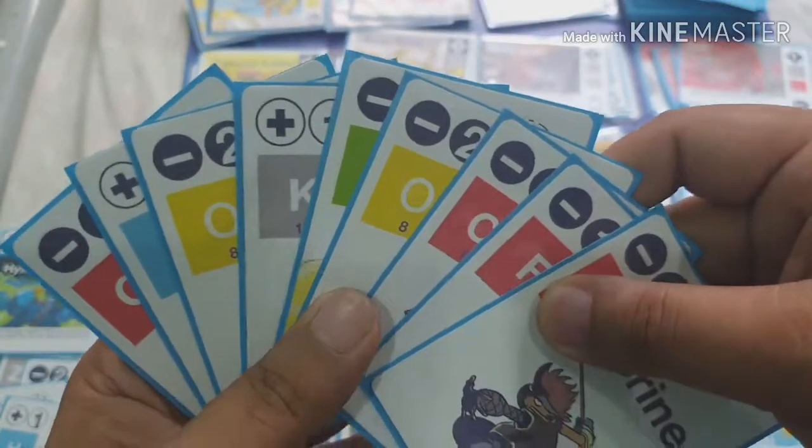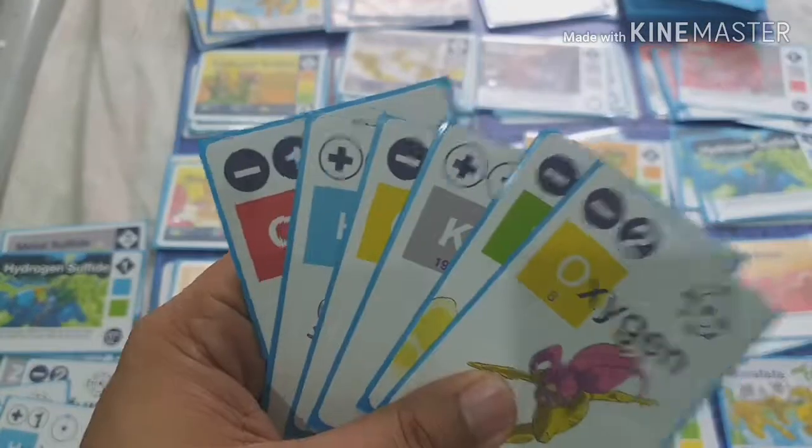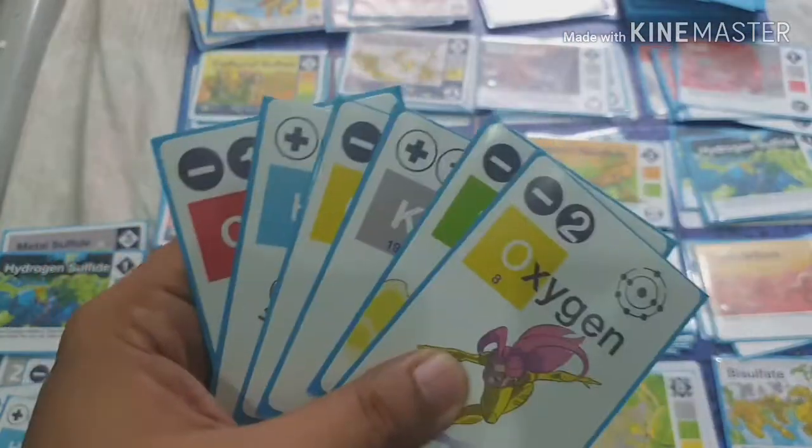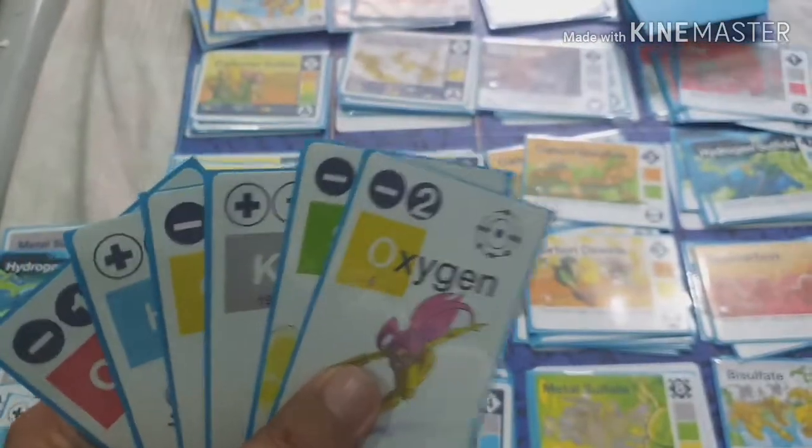After the building phase, if you still have cards in your hand, you must discard until you have six cards left. You end your turn with six cards — you cannot have more than six cards in your hand. Any extras go to the discard pile.